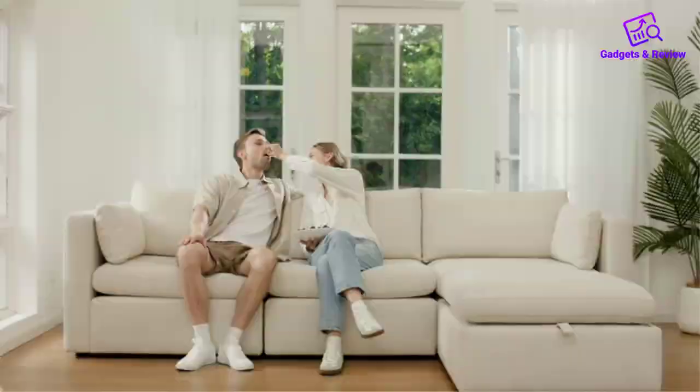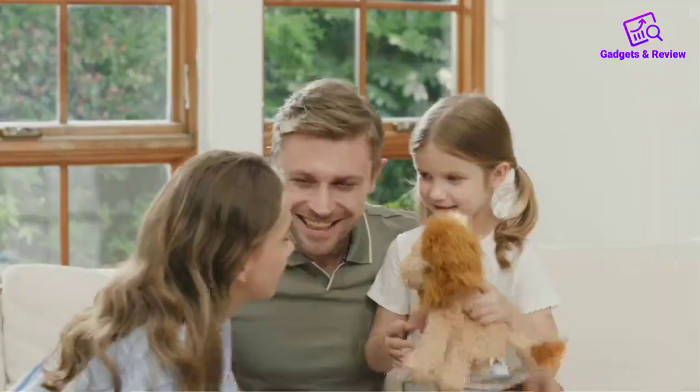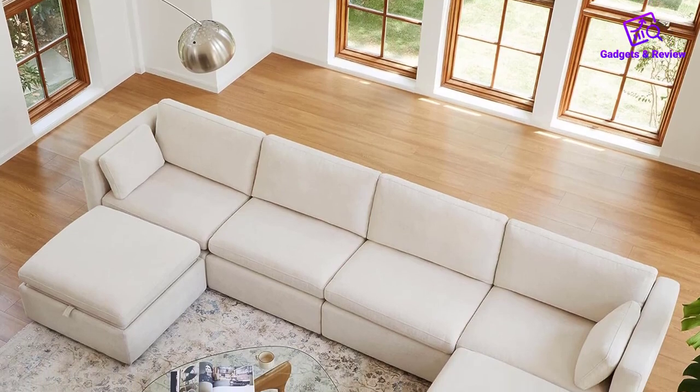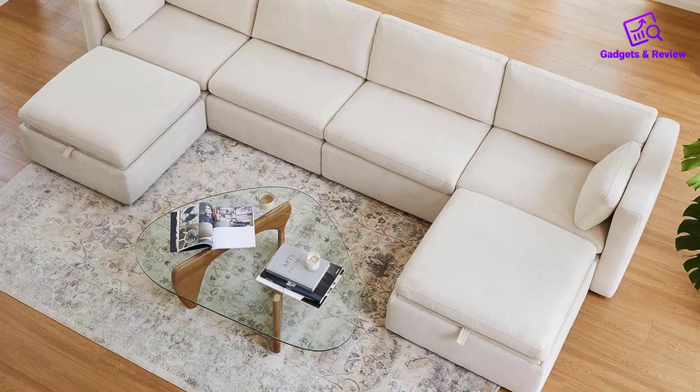The Chitta Oversized Sectional Fabric Sofa Set, featuring a 6-piece U-shaped modular sofa with larger seats, is a stylish and comfortable addition to any living space. Boasting a clean and classic design, the oversized sectional provides an inviting and relaxing environment after a long day.